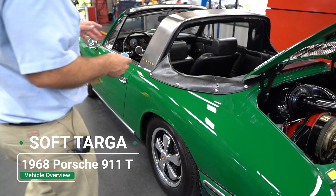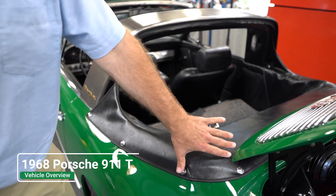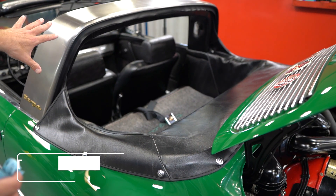The rear window is not glass — it's a factory vinyl rear window. Not very many of these cars were made. This is a 1968 911T.